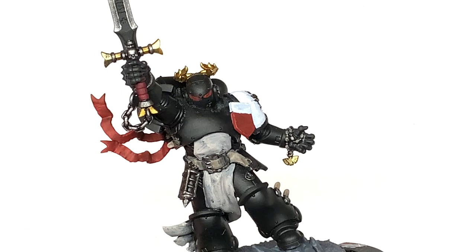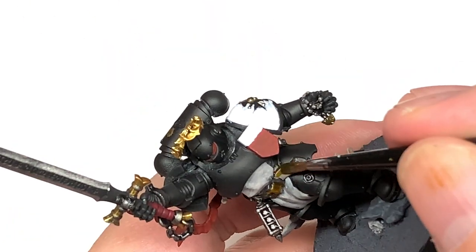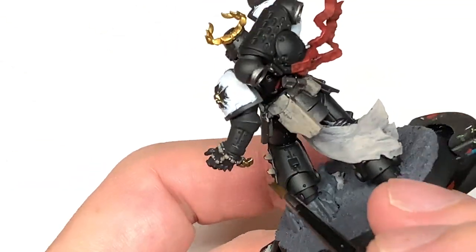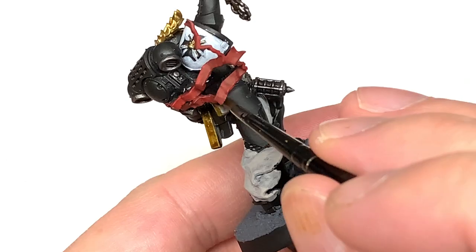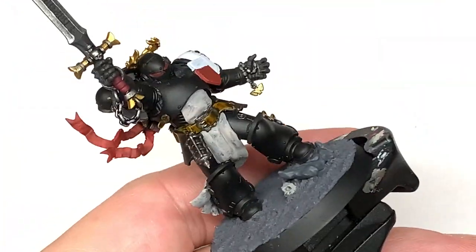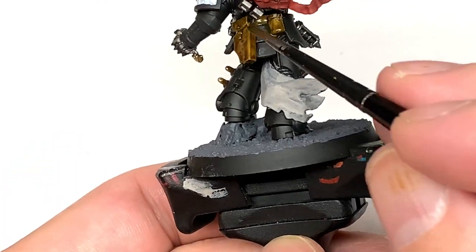Next colour is Citadel Snakebite Leather Contrast. I'm going to use this to paint over the Baneblade Brown on his belt and his pouches. I also forgot to mention those little straps that he's got on his armour - like little buckles as though he's having to strap his armour on piece by piece.